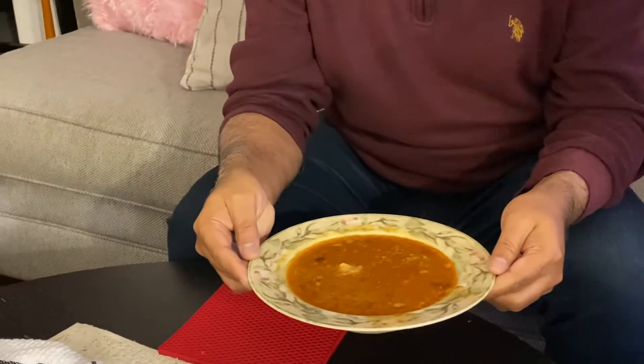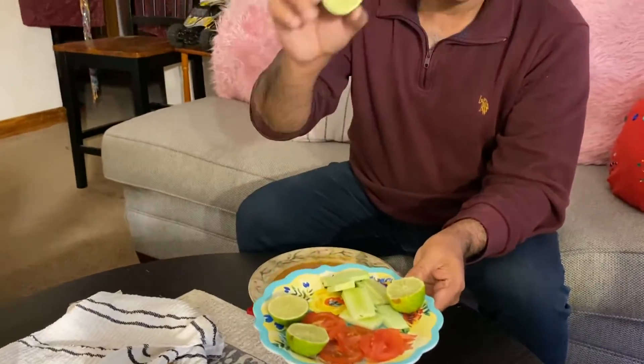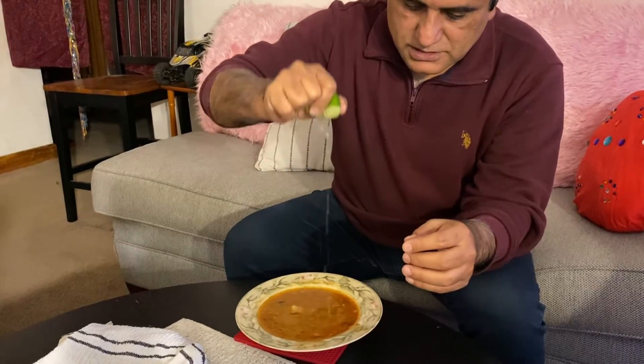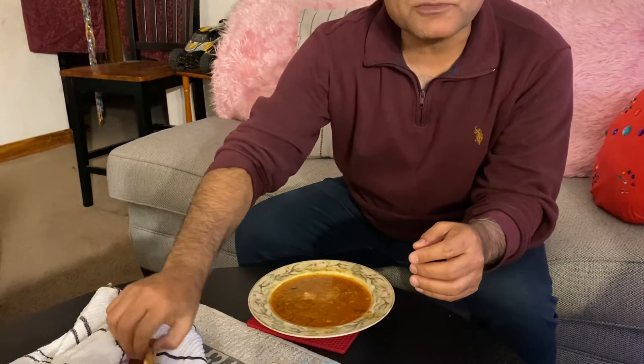It's just liquidy — I don't know if you guys can see it. You can put a bit of lemon on it. I can put a lemon here and then you can see this one.